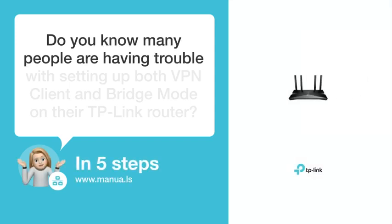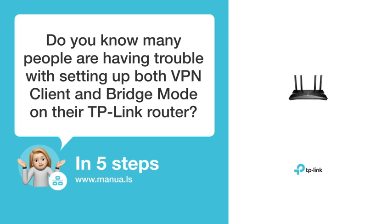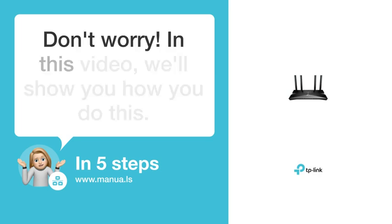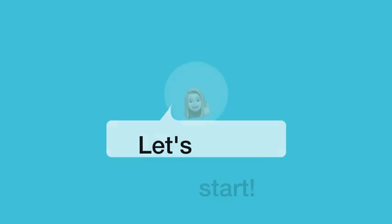Do you know many people are having trouble with setting up both VPN client and bridge mode on their TP-Link router? Don't worry. In this video, we'll show you how you do this. Let's start.